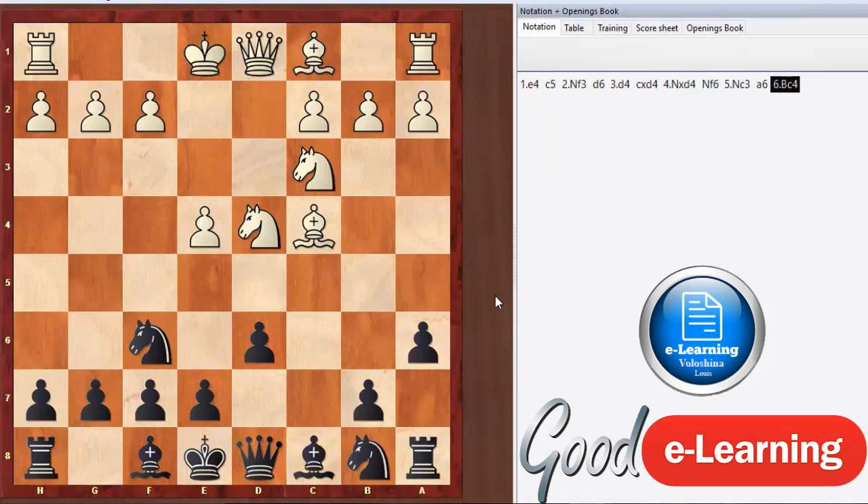The Fischer-Sozin attack has been used very effectively as white against the Najdorf. As you can tell from the name, it was played by Fischer and also by a Grandmaster named Sozin, but they popularized an opening that was played in the 1930s by another Grandmaster. It wasn't really popular or used that much until Fischer brought it back in the 70s and used it with great effect.